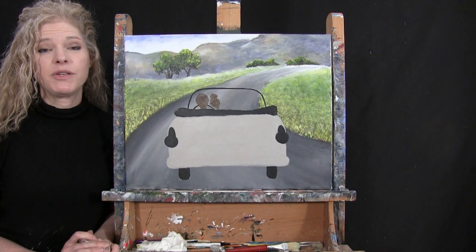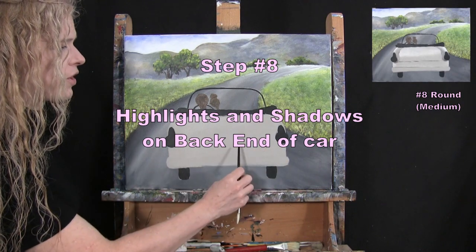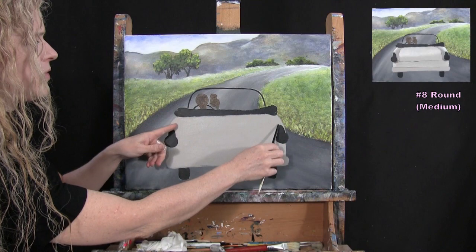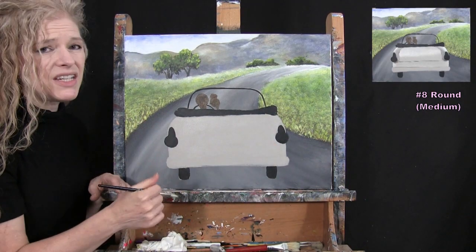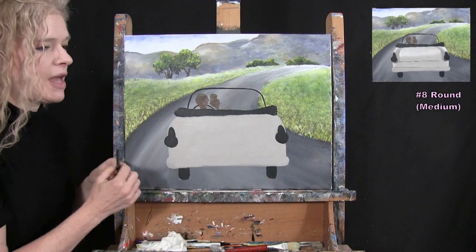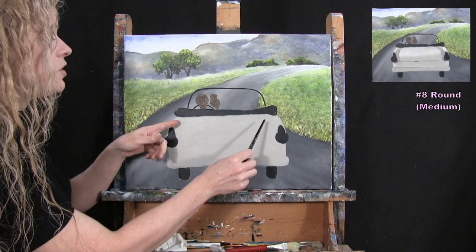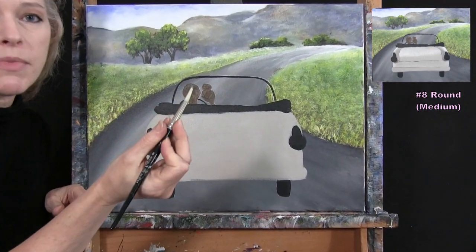For the next step we're going to paint highlights and shadows on the back end of the car — like where the trunk is — to make those parts of the car pop out. We'll put all the details on later with the sign and the details of the lights. I want to give the back end of the vehicle some shape. I'm going to do a little bit of an outline using my medium brush.